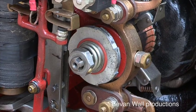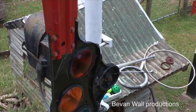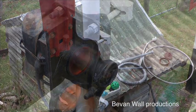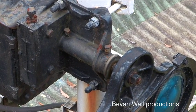Bolted to the spindle is a heavy spectacle plate and semaphore arm. As that rotates clockwise it goes off center. When it reaches either 45 degrees or 90 degrees, the motor is turned off by one of the contacts on the hub. But the solenoid is still energized.